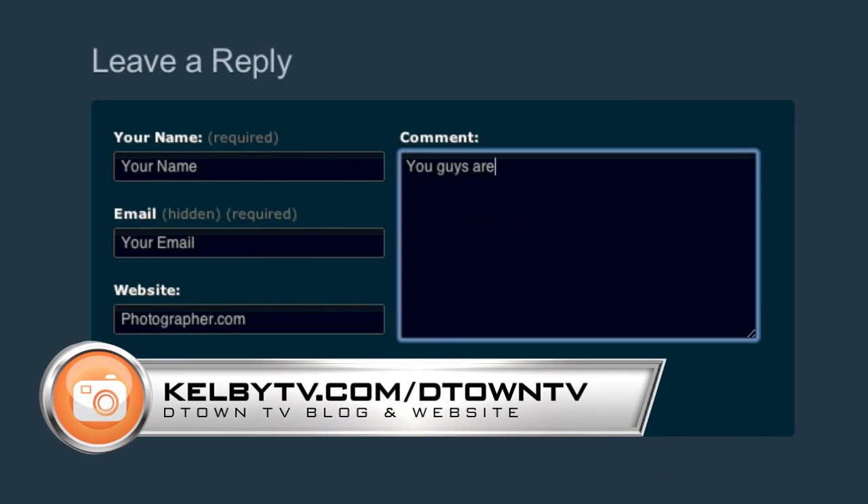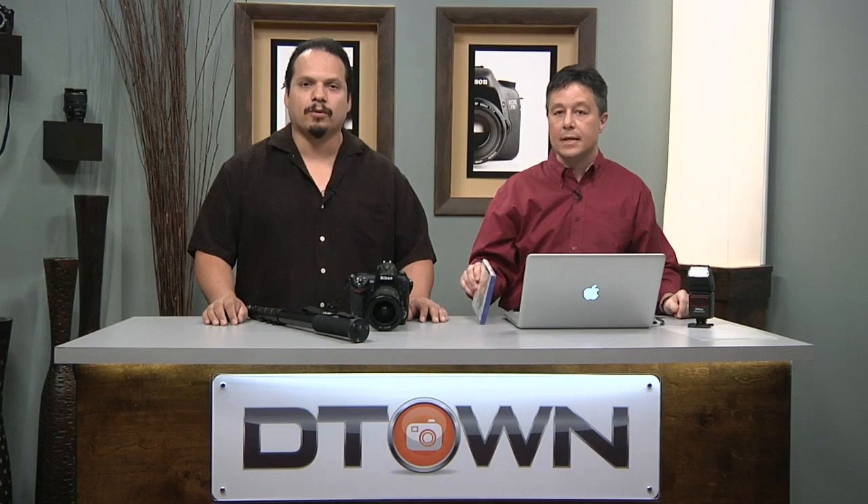We have some stuff to give away. To enter, you need to leave a comment at the Kelby TV website — KelbyTV.com/DTownTV — not YouTube or Google Plus, specifically the Kelby TV website. We're drawing someone at random to win Perfect Mask 5, a very nice product from the folks at On One Software. Thanks so much for tuning in and stopping by. Remember, you can always leave us a comment and suggest what you want to see — you might see it on the next show. His name's RC, and this is Larry Becker. We'll see you next time, guys. Take care.